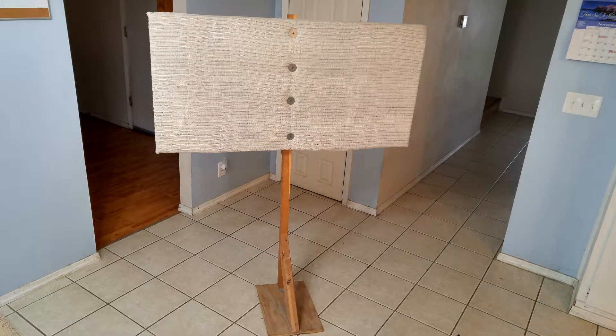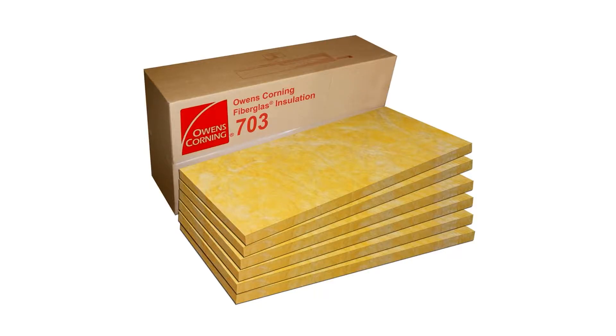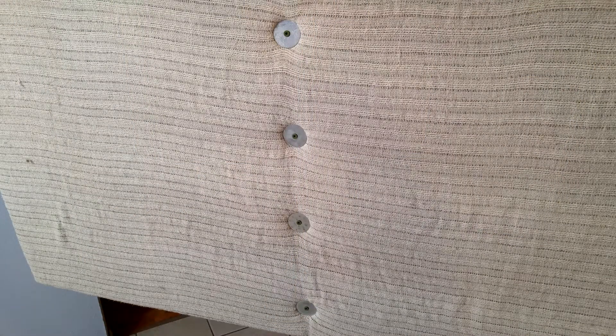Shown here is one of my portable traps that I take with me on location, or I can move them around my studio to spot treat issues depending on what I'm doing. The stands are basically two-by-fours that were split down the middle, cut at a 45-degree angle at one section, and they're all screwed together onto a plywood base. The panels themselves are two-inch thick Owens Corning 703 — two-by-four foot panels. They come in different sizes and thicknesses, but I thought this would be ideal for this particular purpose. They're wrapped with curtains from an old house and held onto the post with long wood screws and large washers used as strain reliefs.